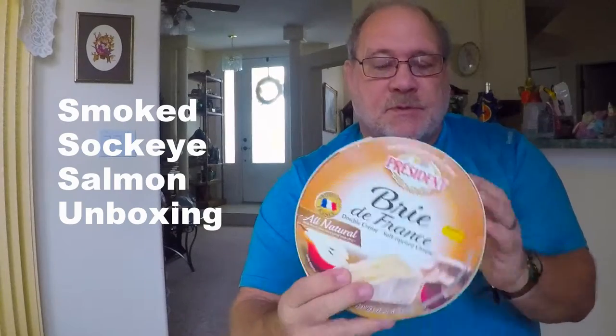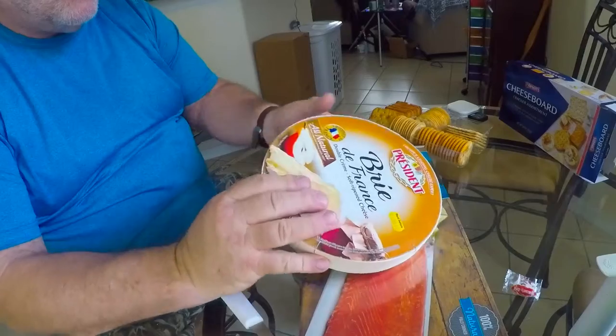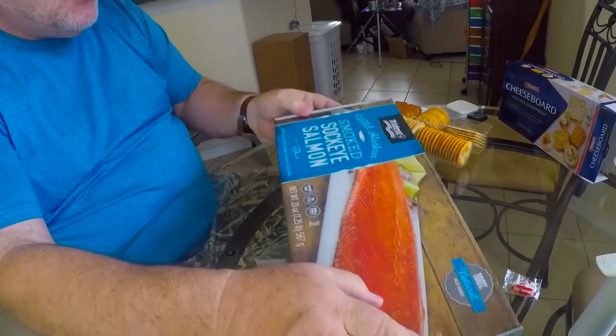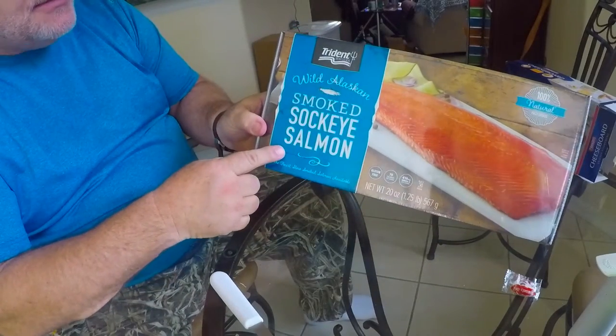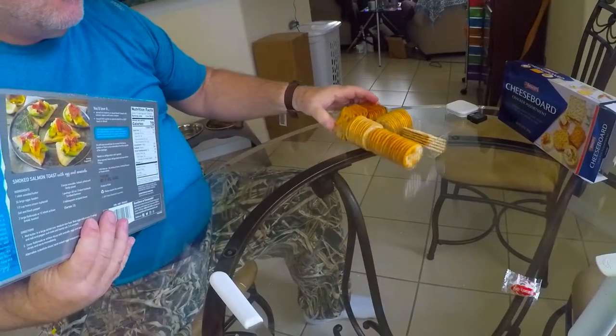This is Richard Walker coming to you from the kitchen of the Crack House, and I'm going to open up some brie and some cheese board crackers and some smoked sockeye salmon. We've got brie cheese, we've got some smoked sockeye salmon, and we have cheese board crackers to go with both.